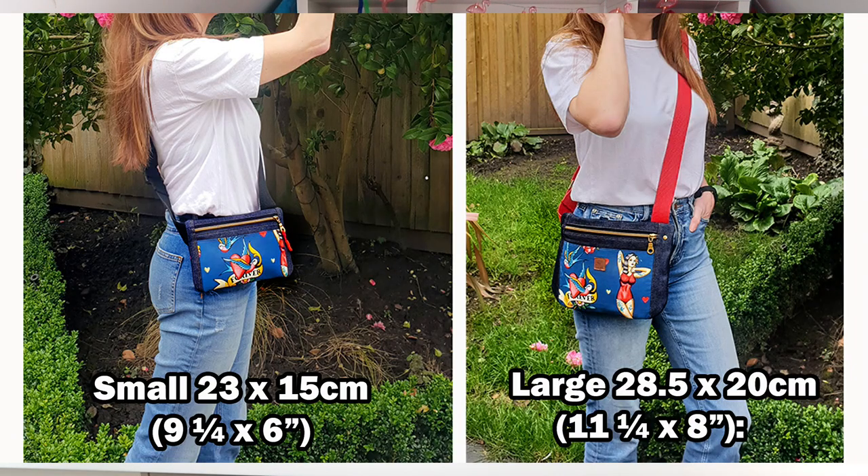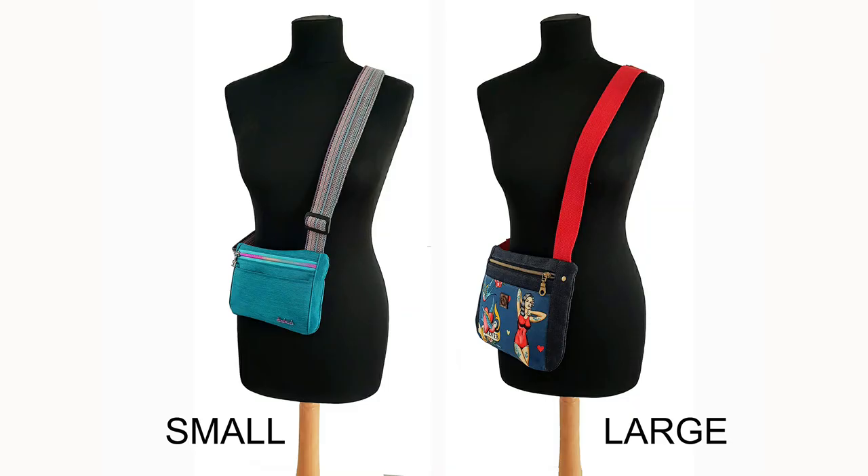The finished size for the small is 23 by 15 cm — that's 9¼ by 6 inches. The large is 28½ by 20 cm, that's 11¼ by 8 inches.